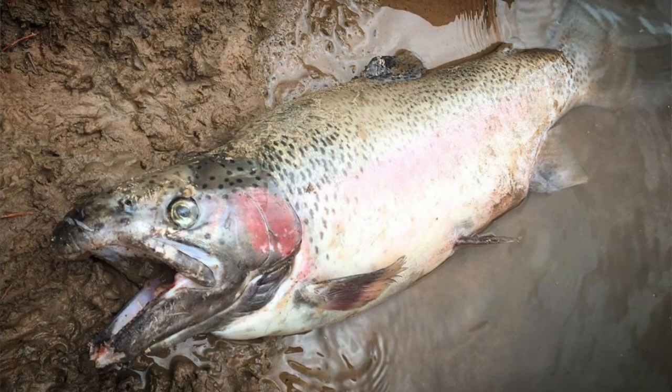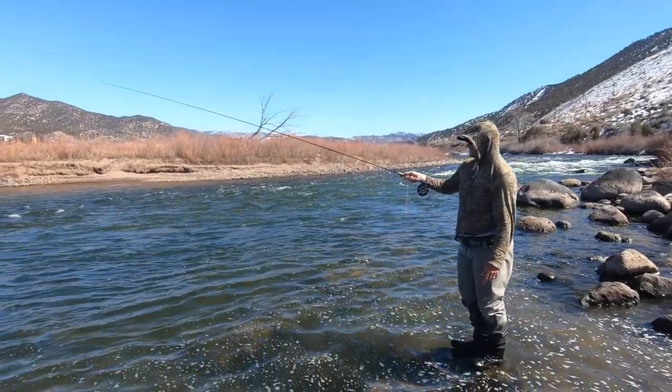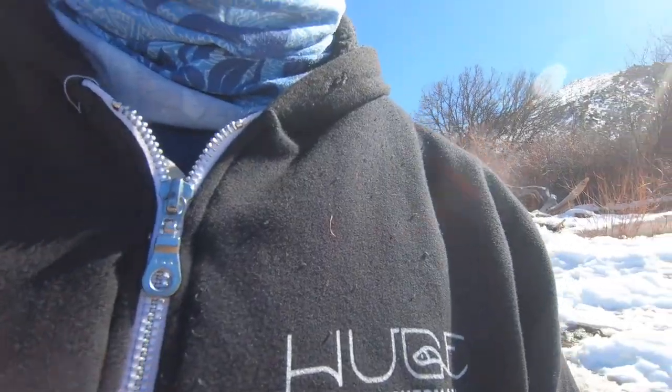Most of us are releasing the fish that we catch, and we should try to make sure they actually survive the experience. 'It swam away just fine' doesn't always mean that the fish live. I think this video is probably mostly about trout fishing. I should mention that. That's what you call an ad lib.